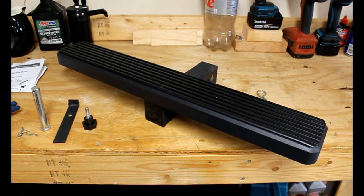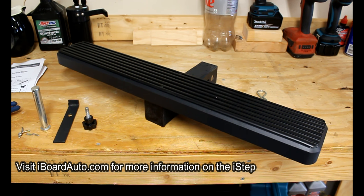Hey guys, how's it going? Got another product review for you today. This is also from iBoard Auto. This is their i-Step, which is a trailer hitch step-up bar.